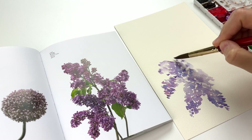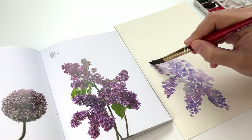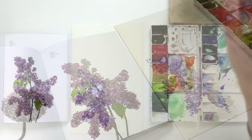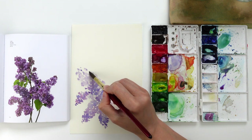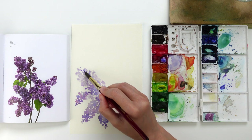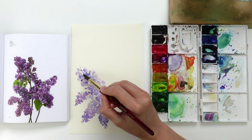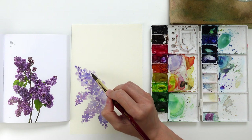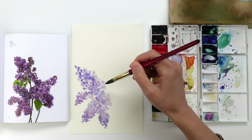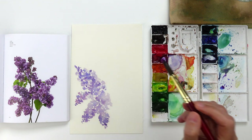We keep adding dimension to this plant by adding more and more layers one on top of the other. In order to do this in the best way possible, we need to remember to change the color hue on the brush by removing part of the pigment in the cup of water or adding a few brush strokes of a different color. Adding the second layer of brush strokes while the first one is still wet will allow us to achieve a perfect wet-in-wet technique, where the darker and more concentrated second layer blends perfectly with the first layer of paint on the paper.